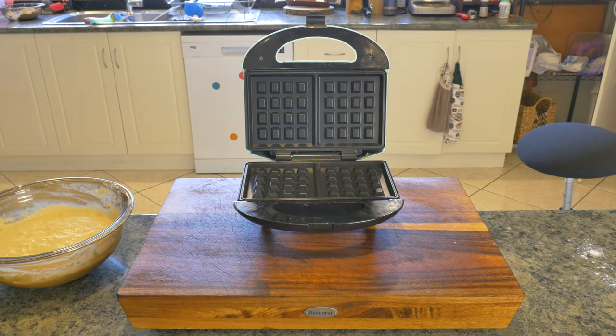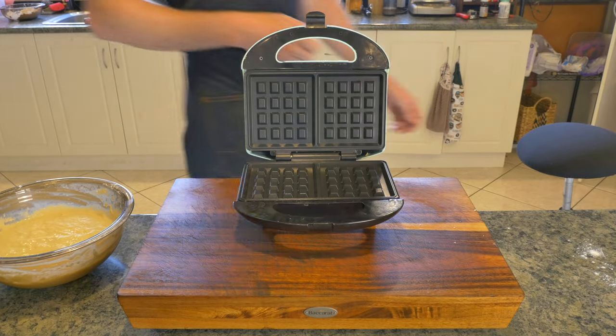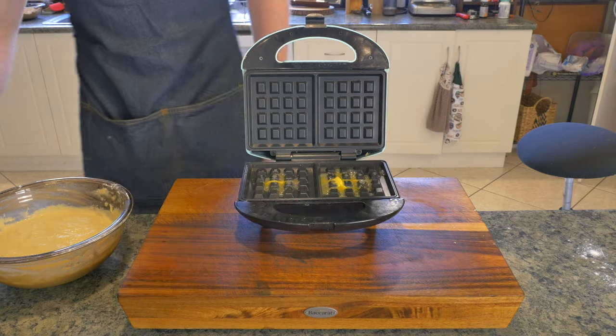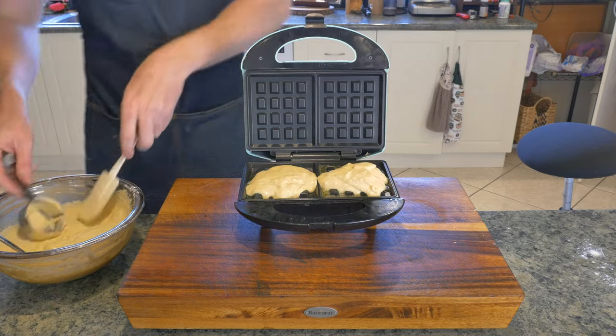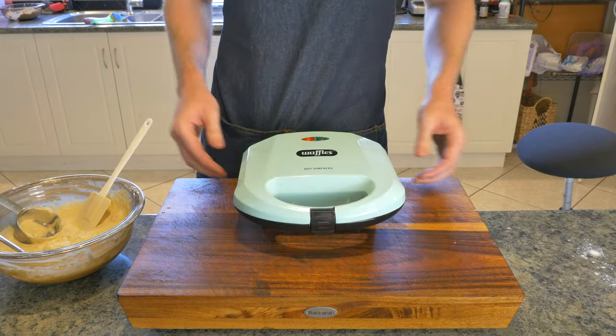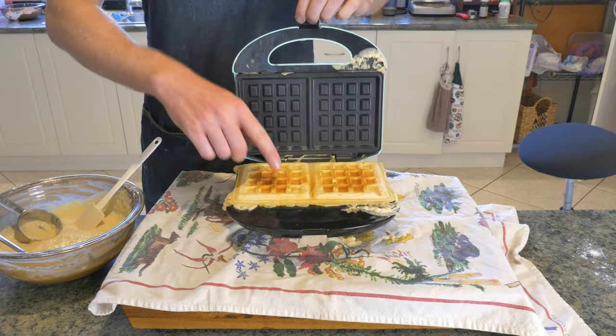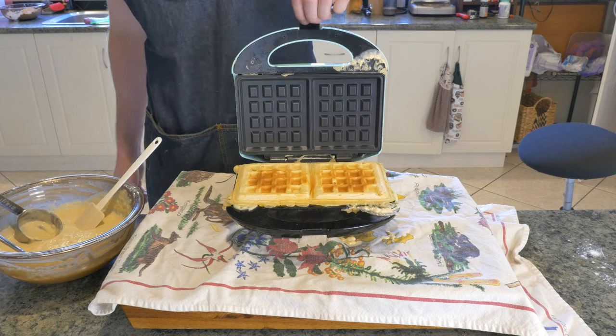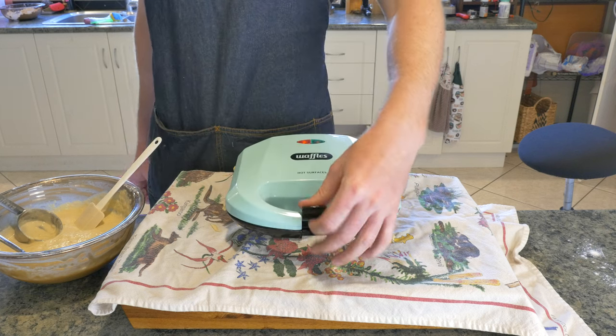Lastly, it is time to cook our waffles. Grab your waffle iron — mine is cheap and second-hand, hopefully yours is better. On with a third of a cup of our batter, pressing down, locking off, leave until cooked. With our waffles, chicken, bacon, and salmon all done, it is time for assembly.